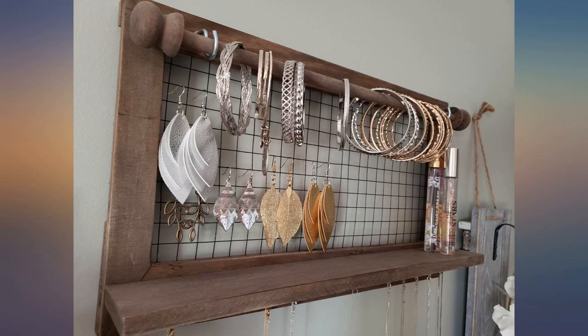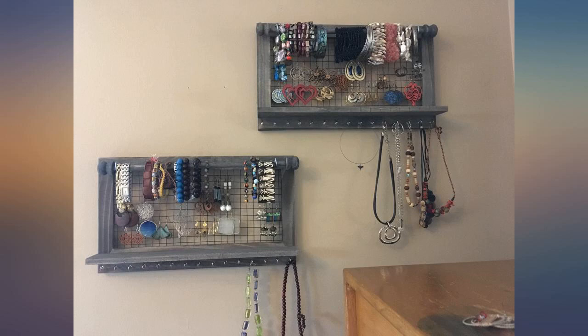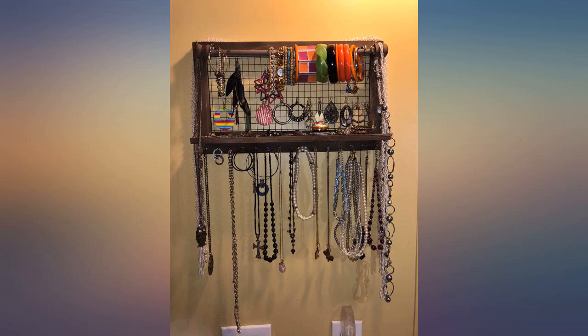Smaller than it looks — just as others already explained, so I was not surprised. I ordered a second one to hold everything. It's absolutely the best way I've seen to organize my jewelry. It gets the job done and is attractive.